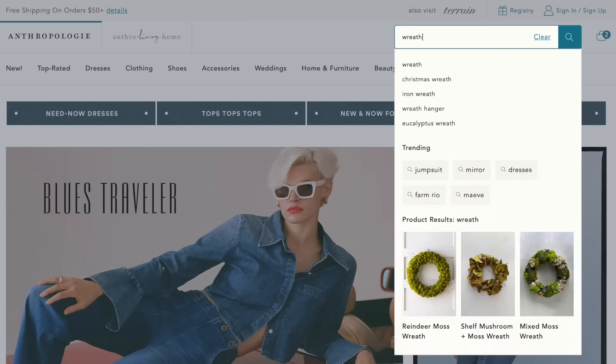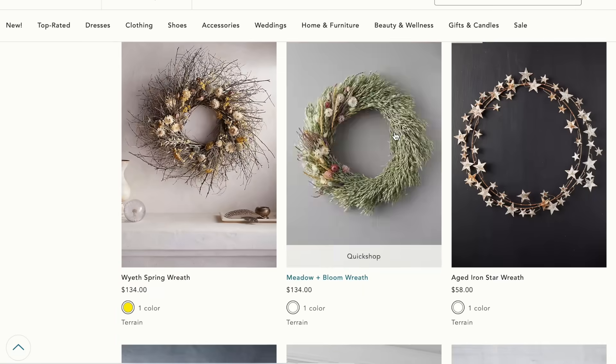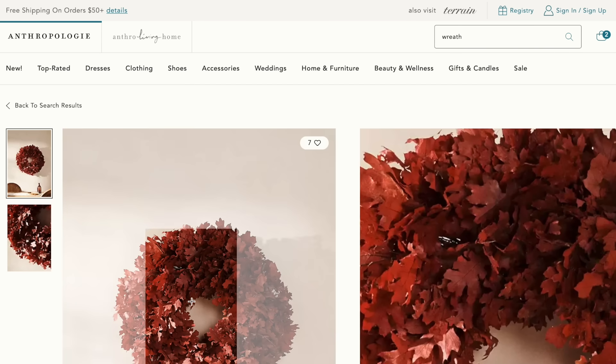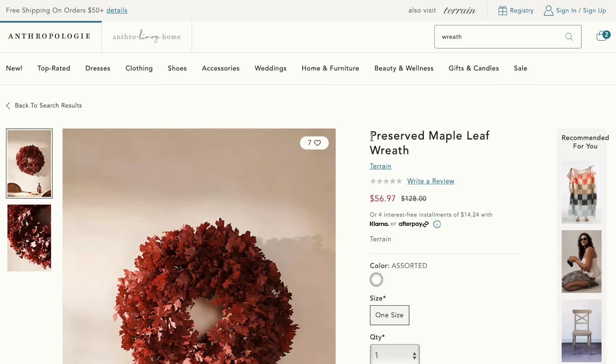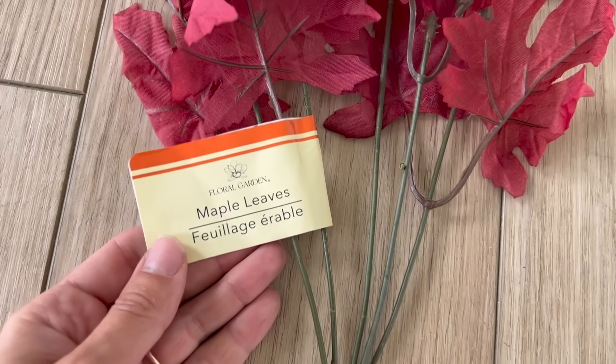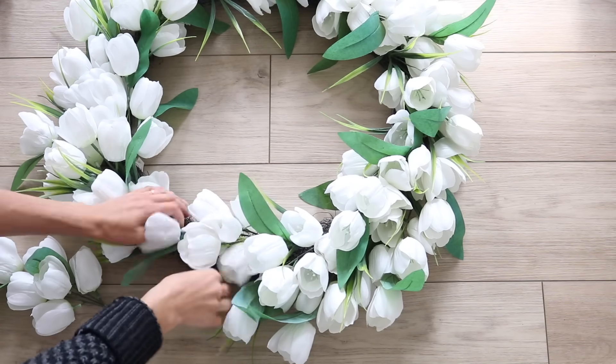For the first project, Anthropologie might not be a first thought when you are looking for wreaths, but they actually have a lot of really beautiful options — they're just kind of expensive. So this maple wreath I thought would be perfect for fall, but the sale price still was almost $60. So I decided to go to the Dollar Tree and grab these maple leaves in a vibrant burgundy color.